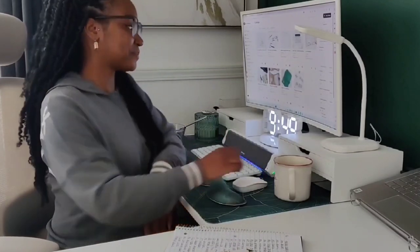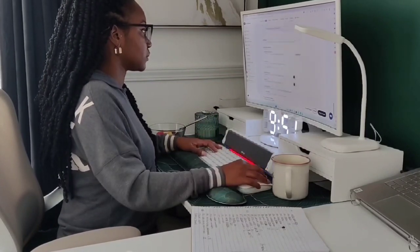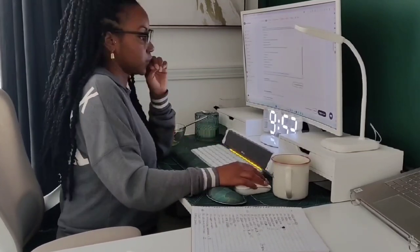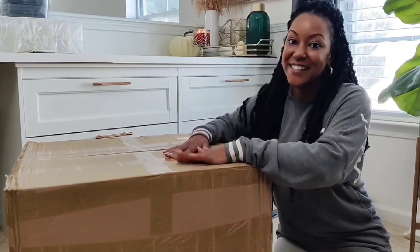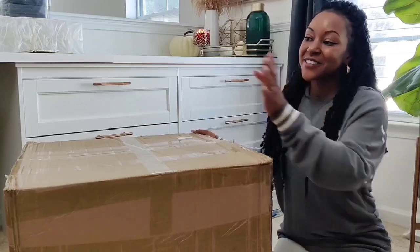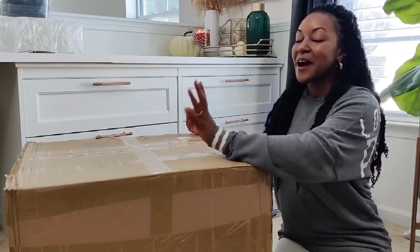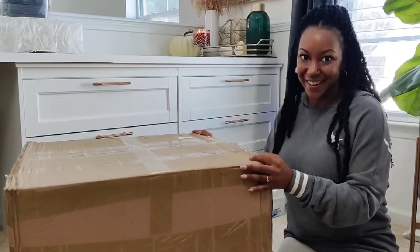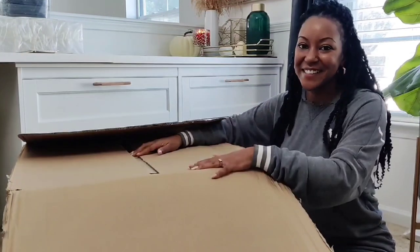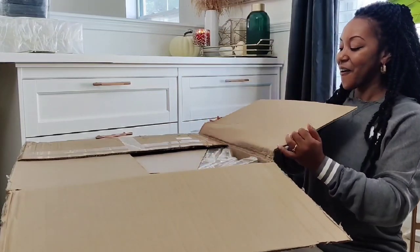I am so excited to open these two boxes! I've been waiting on this shipment since June. These are my new collection launching this fall. I originally designed them back in March — they arrived at the end of May but I wasn't happy with the color, so I went back to the manufacturer to have them redone. I cannot wait to see what they look like!